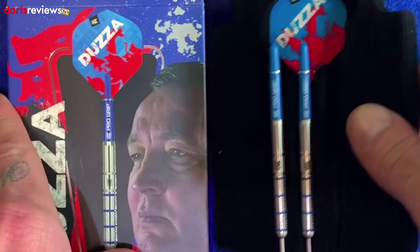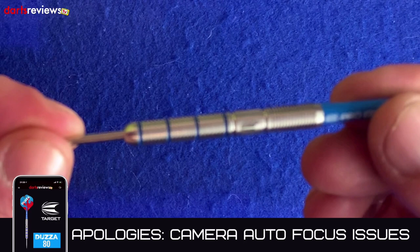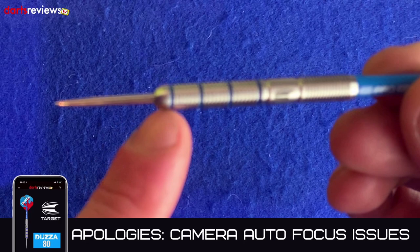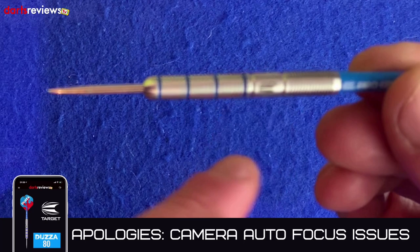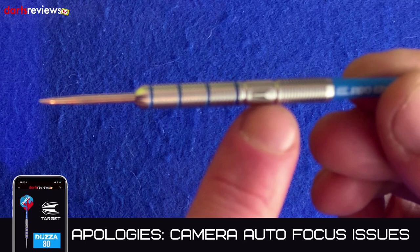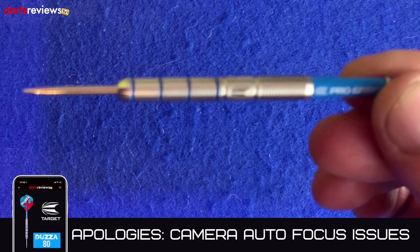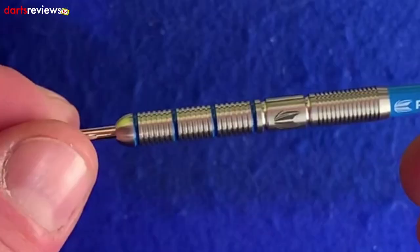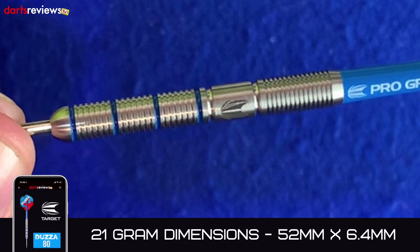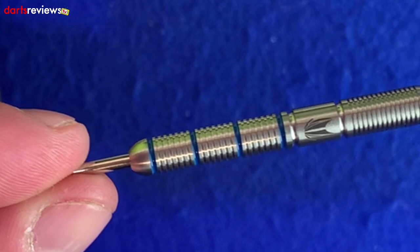Taking one of the darts out for a closer look — they're not too dissimilar to the darts Dozzer actually plays with, with similar grip patterns. It's quite a nice feeling dart. There's a nickel tungsten ball-nose point leading into four blue rings with slightly deeper cuts between them, then fine radial grooves — a ringed grip. Then a smooth area with the Target symbol, followed by fine radial grooves tapering down to the stem. Dimensions are 52mm by 6.4mm, so for an 80% tungsten dart, not too wide and not too long.